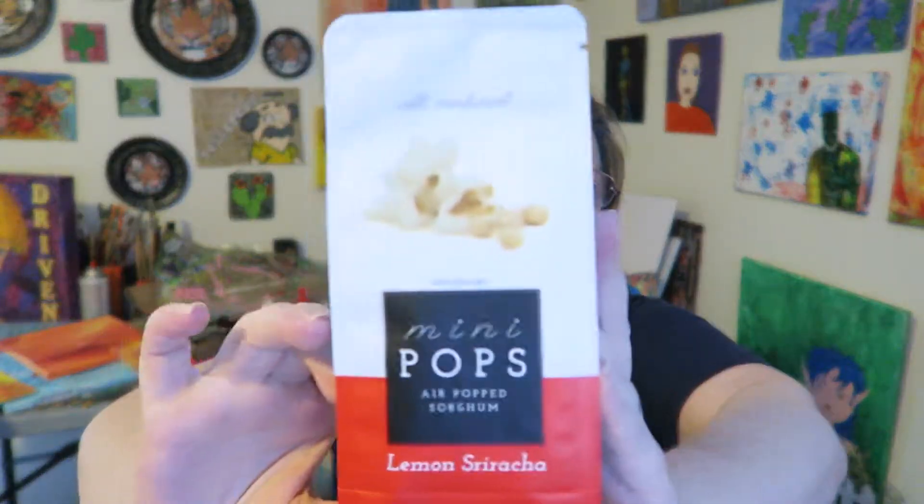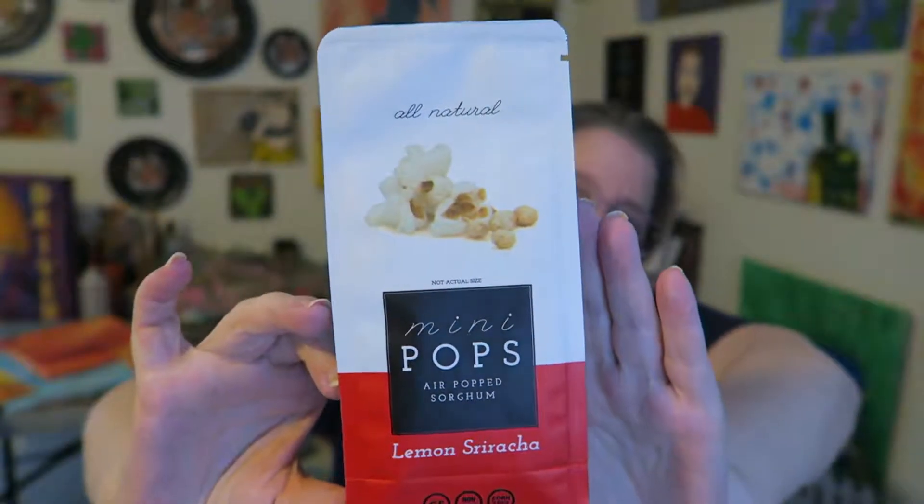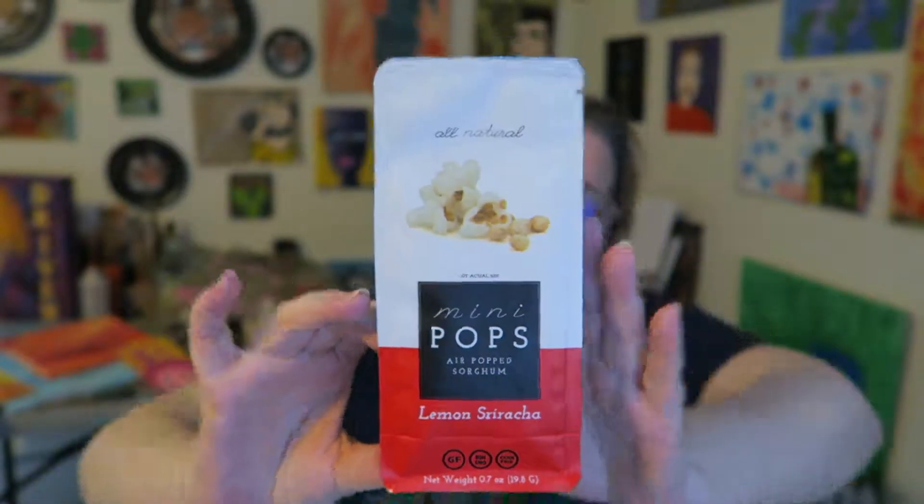Hi you guys, I'm here to try a product that I got in the Vegan Cut subscription box. This is Mini Pops air popped, and the flavor is lemon sriracha. The lemon sriracha flavor does alarm me a little bit — I'm not a fan of spicy things. I'm a fan of lemon, but I don't know how I'm gonna feel about it mixed with sriracha.